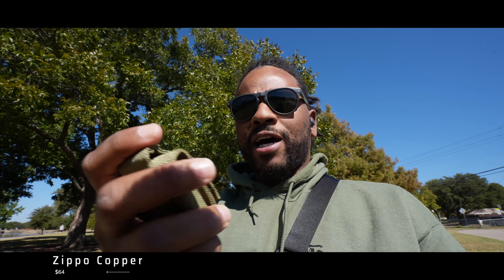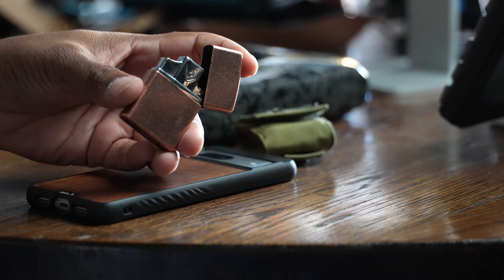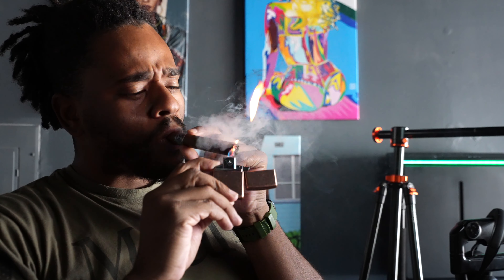Next on the list is something that's with you most of the time if you're into the EDC world — your lighter. Specifically, I have the Zippo lighter in the full copper colorway. I use this if I'm going to light one of my sticks or just want it for survival — I like to always have a way to start fire. This is a Zippo with a butane insert by Vector Thunderbird.